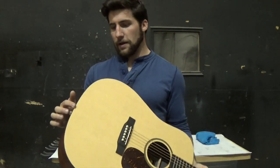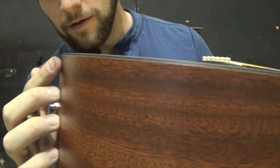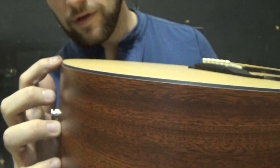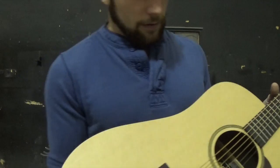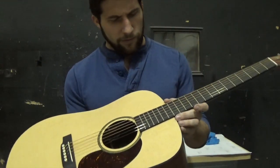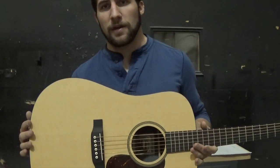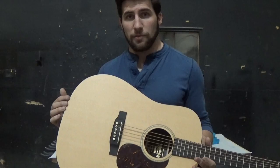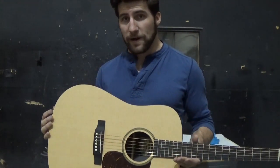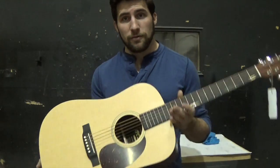It's also got a bevel — almost like a binding bevel — which is going to be a little different to work with than I expected. But the outside face of the guitar is going to be black, and that bevel is black, so I think it's all gonna work out quite nicely. I'm very excited to get to work on this.